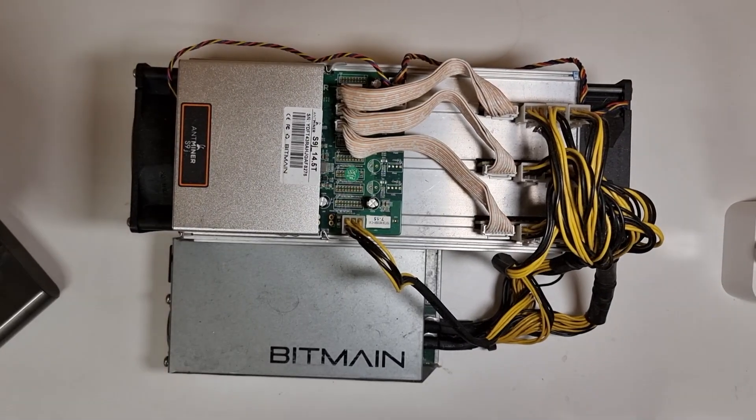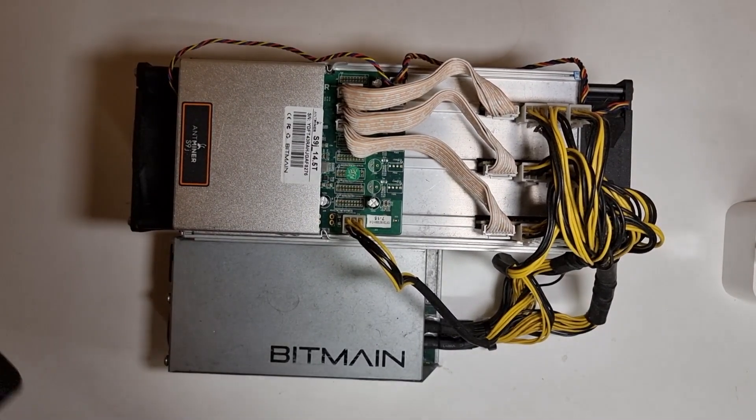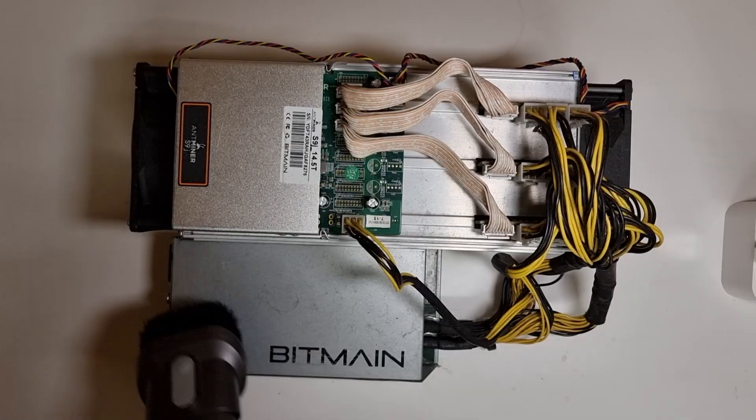Today I'll be trying to revive my tired S9J so we can get some beefy hashrate on a new Bitcoin project, Bitcoin2.